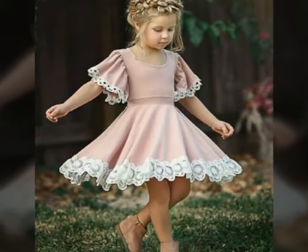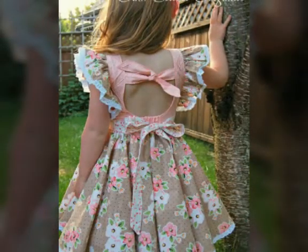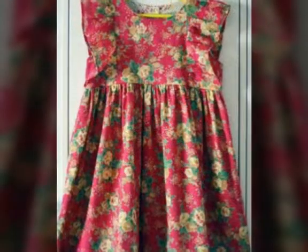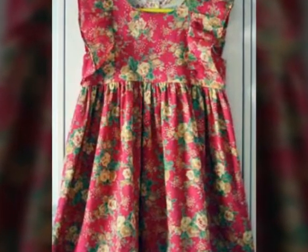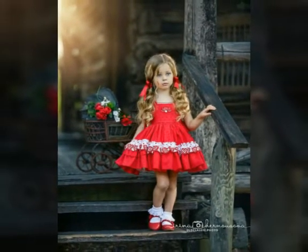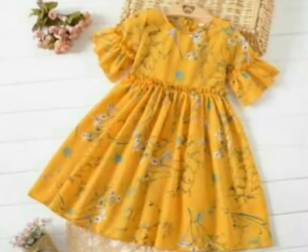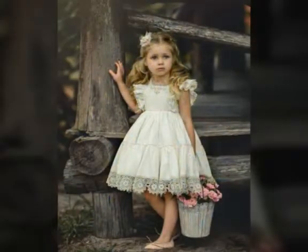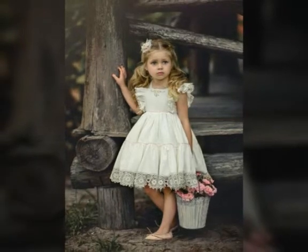If you want to see kids frocks, please visit my channel. There are many design videos uploaded where I have made beautiful designs and ideas. You can see ruffle frocks, frilly frocks, and simple styles. If you know cutting and stitching, you can also work with them.